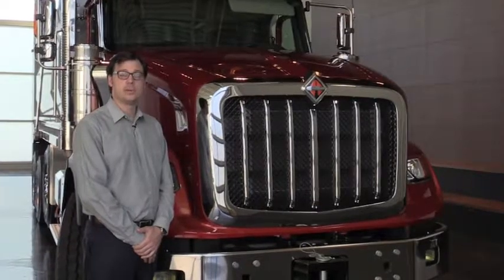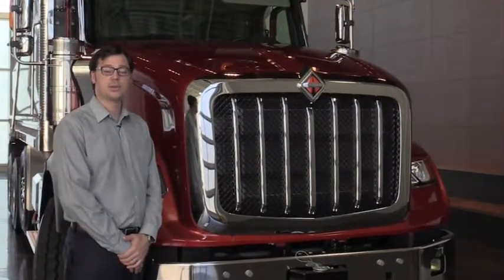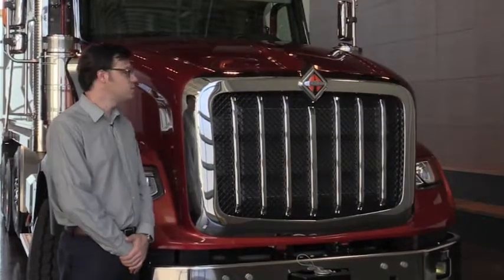At International, we know that business owners are not only trying to secure the best drivers, but the best customers as well. And the HX's rugged good looks can help impress potential customers.